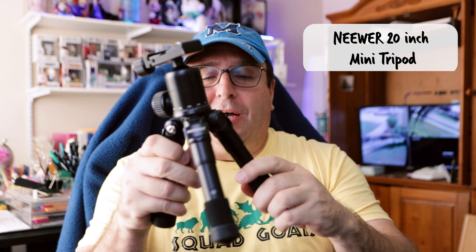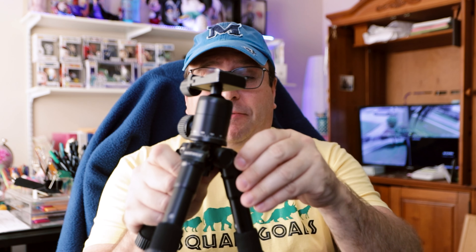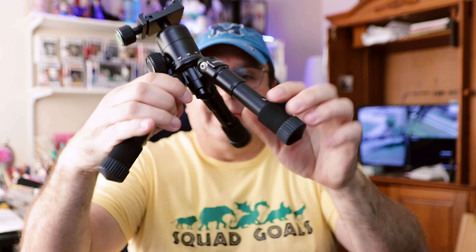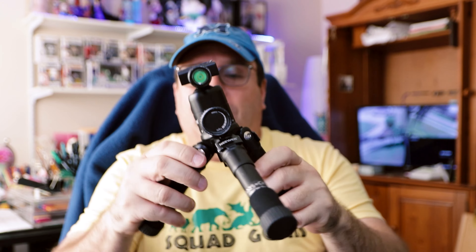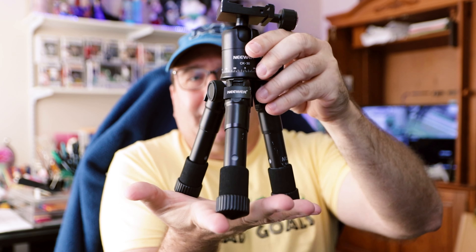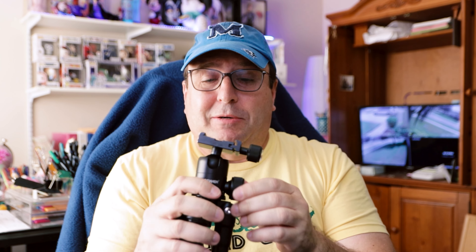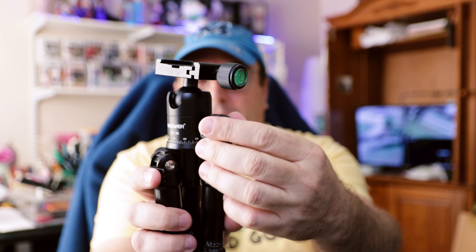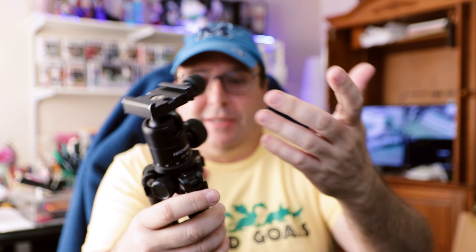I have one arca plate on my camera and it's compatible with all my tripods. You can get just the ball head for around $20–$30 depending on what you're looking for. I originally got the MePhoto because I wanted to shoot over people's heads in Hollywood Studios when Fantasmic fireworks were going off — my other tripods were too small, so I needed something with more height.